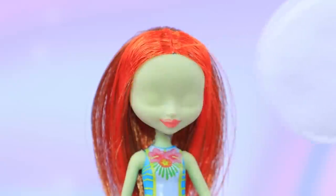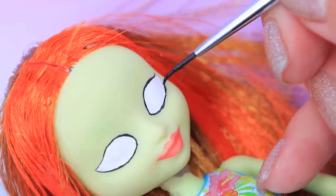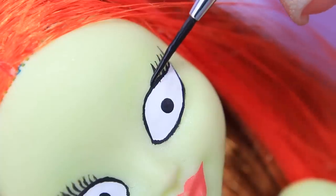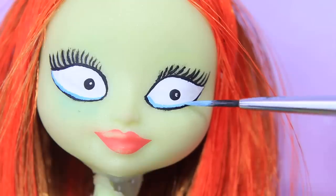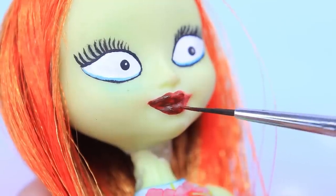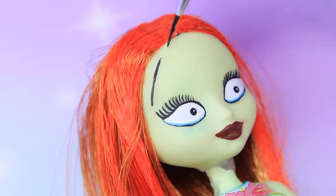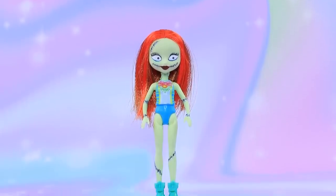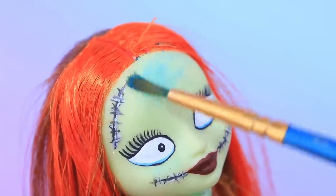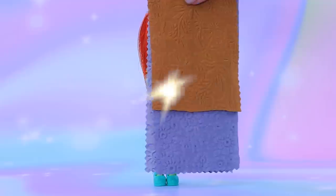Remove the old makeup and draw new eyes. Add white spots and thick eyelashes. Outline a lower lid with blue paint. Dark lipstick suits Sally so well! Draw stitches and scars on Sally's face and body. Paint the skin the right color.